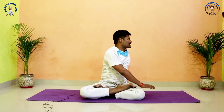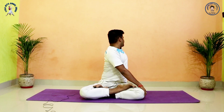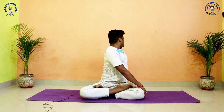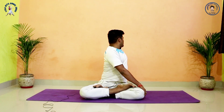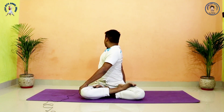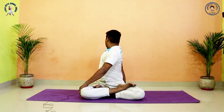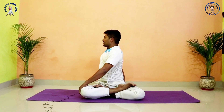Inhale, center. Last time, exhale, other side. Twist maximum, maintain. Then: 5, 4, 3, 2, 1. Inhale, center. Exhale, other side. Hold: 5, 4, 3, 2, 1. Inhale, center. Relax your hands and legs — Butterfly pose.